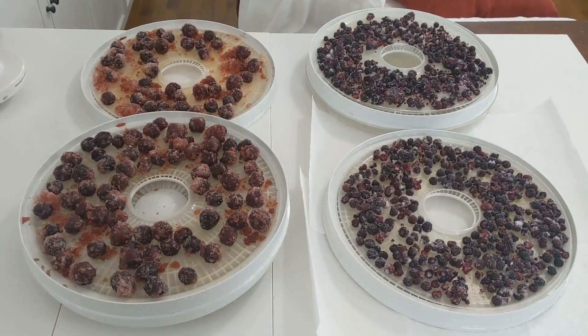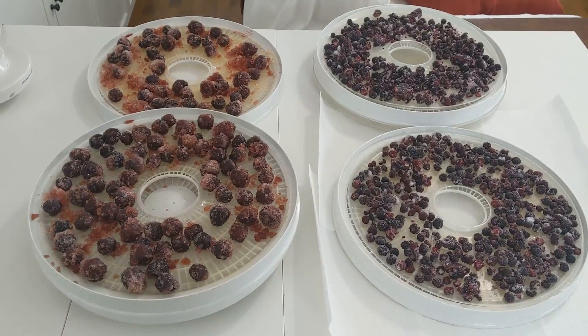If you are new to dehydrating, frozen fruits and veggies are the easiest way to get started.